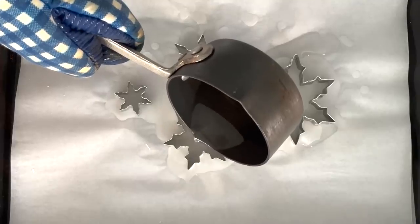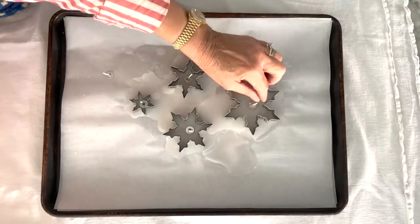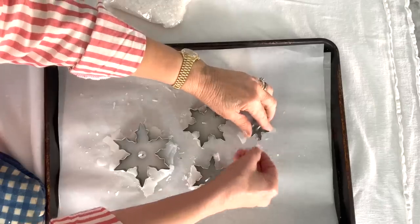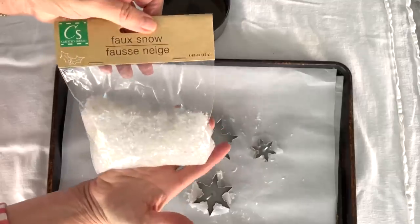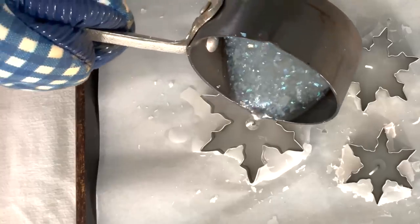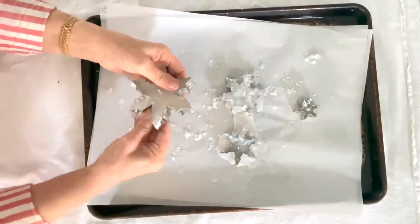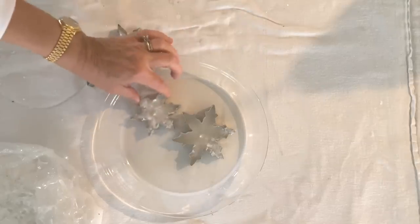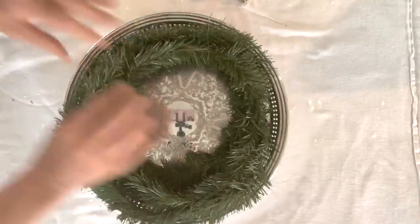Fill in the cookie cutters almost to the very top. The wicks on the Dollar Tree tea lights are really short, so I waited to add them to the top layer of the wax. I added the faux snow to the melted wax and poured that onto the very top layer. You can pop off the excess wax and place the cookie cutters on a Pyrex pie plate. I took a length of garland and made it into a wreath shape and set it inside the tray.